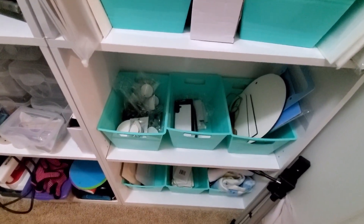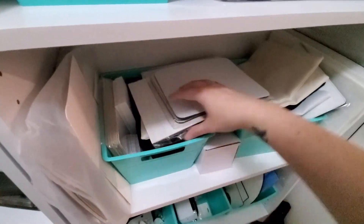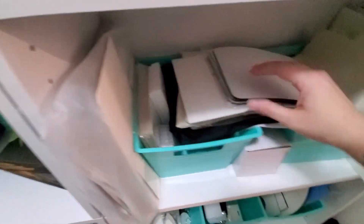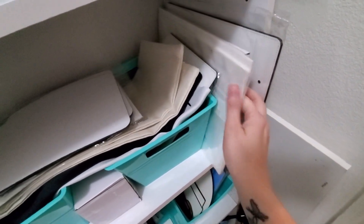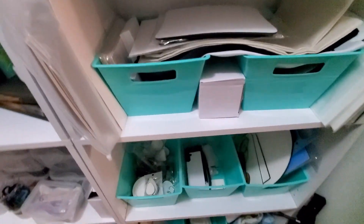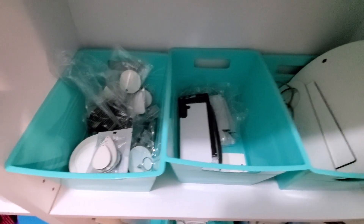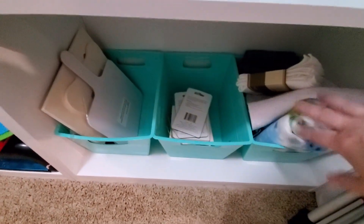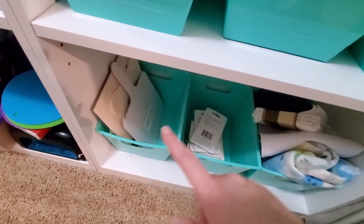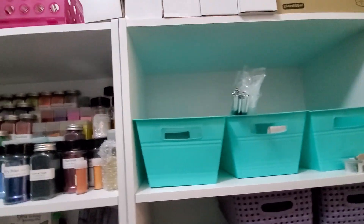These are all my random sublimation supplies I've purchased and maybe haven't played with yet, or bought in bulk — my puzzles, Santa license things, mouse pads, tablecloths, leather mouse pads, hanging things for your car, a glass cutting board. And then the wood items, jewelry pieces, posters, magnets, signs, and car things. Just all kinds of random items, plus some stuff from the Dollar Tree to try out. That's kind of all the sublimation — that's why they're in the blue bins rather than the purple, I was trying to keep it separate.